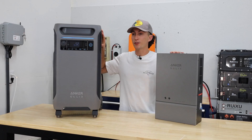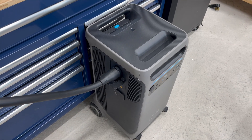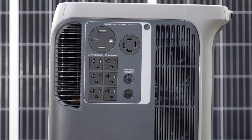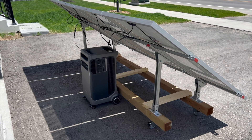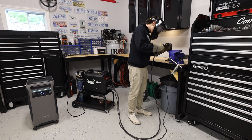The Anker F3800 is a relatively new portable power station. It has a 3,800 watt-hour battery, a 6,000 watt inverter, and can do 120 or 240 volts directly out of the unit. It has up to 2,400 watts of solar input if you use Anker panels, and it has great surge capabilities and overall functionality. We've put it through tons of testing here at the lab and we've been generally really, really impressed with this unit.